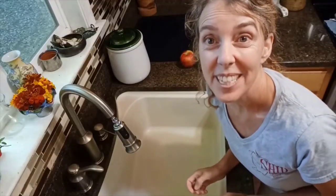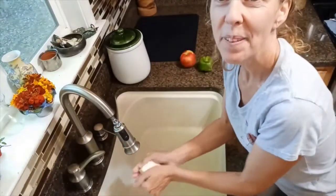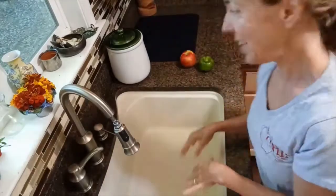The first thing we have to do is wash our hands. We're going to get our hands wet, grab soap, suds up, and wash for the time it takes to sing Happy Birthday twice, and then rinse. The second thing we have to do is wash our fruits and vegetables.